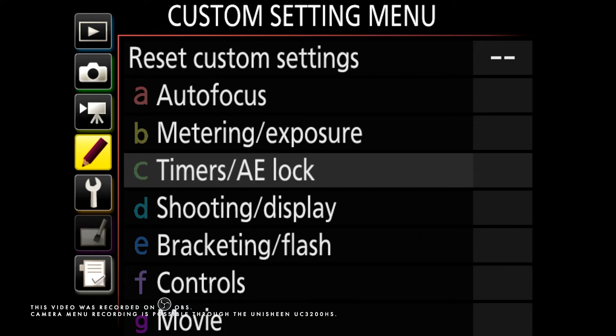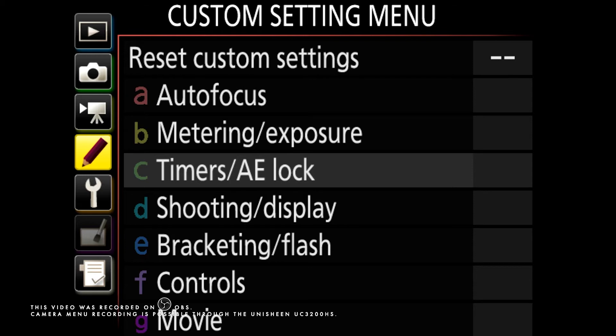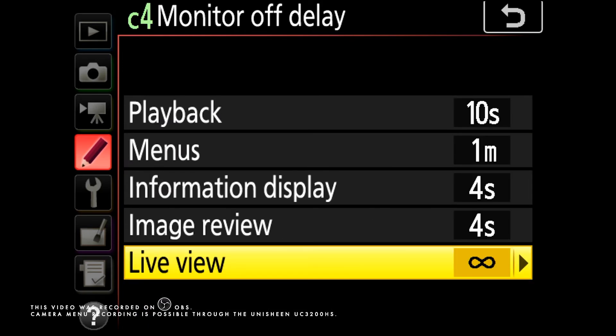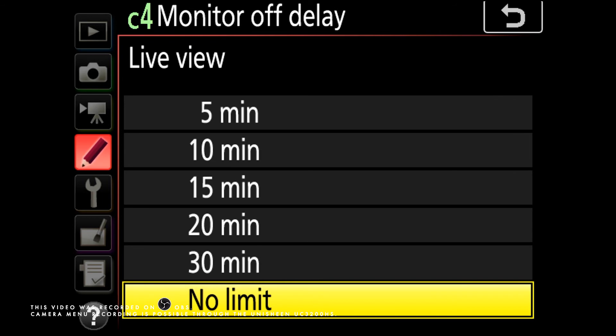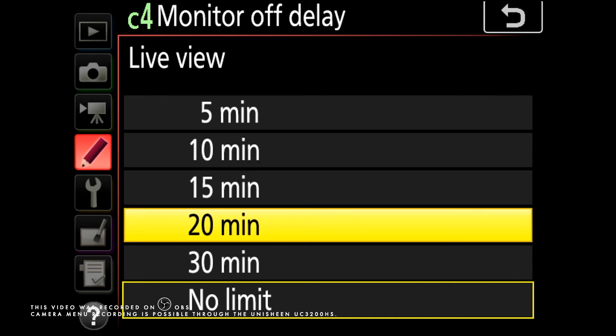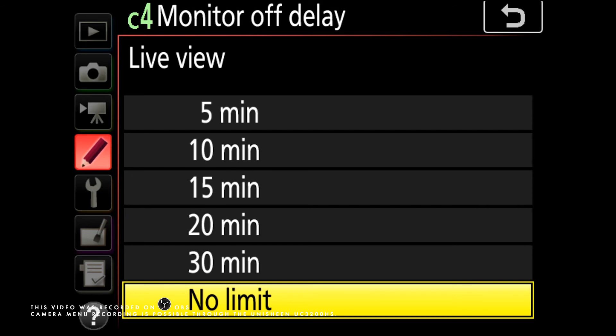One other thing that is important to note is if your camera has a live view timer. In my case, on the camera I have timers and AE lock. Inside that, there's a monitor off delay, and inside that there's live view. When I open that, I am given different durations from 5 minutes to no limit. For example, if it's set to 10 minutes and I'm not done recording yet, live view would go off and disrupt my recording. So it's safe to say that no limit would be a good option, especially if you're doing live streaming.